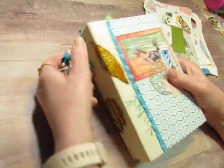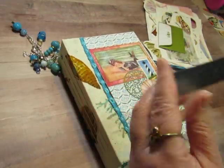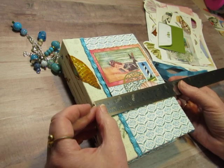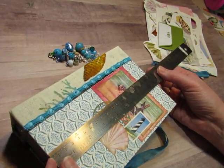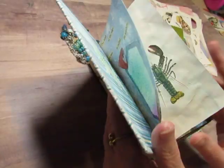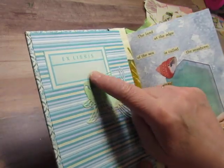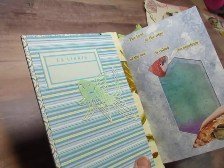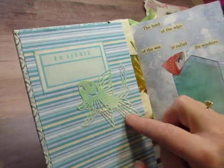It's kind of a big dangle for this little book. The book measures five and a quarter by seven and five-eighths. It has three signatures. I used the Ex Libris book plate that actually came in this Reader's Digest and then added this die-cut fish that I created.